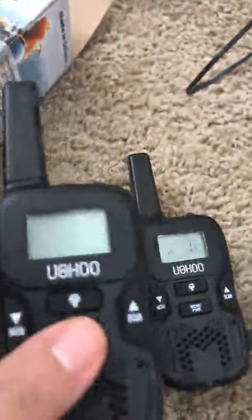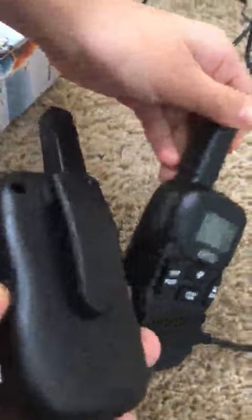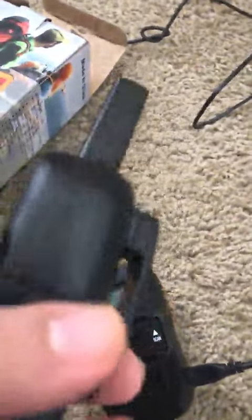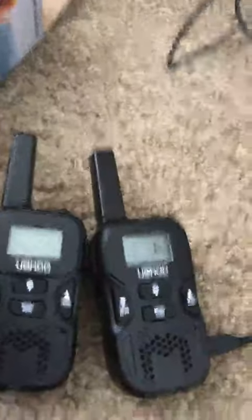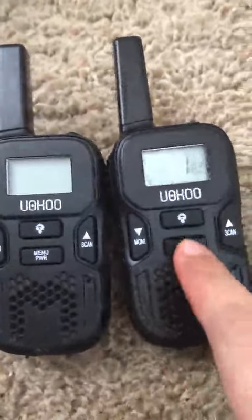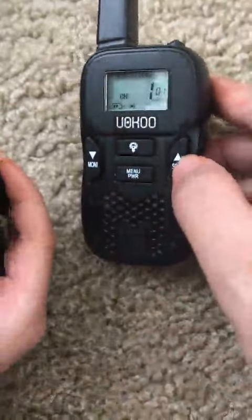So this is the walking doggy's — we can either charge this or put some water on the side. This is the on button. Let's go.